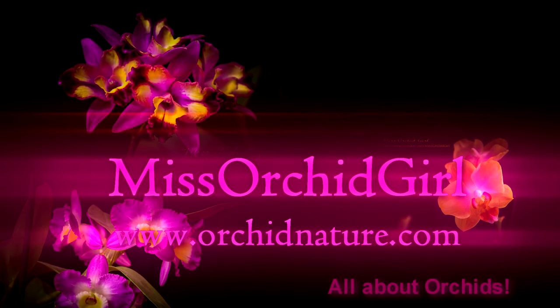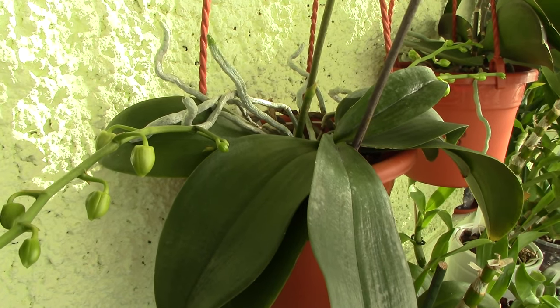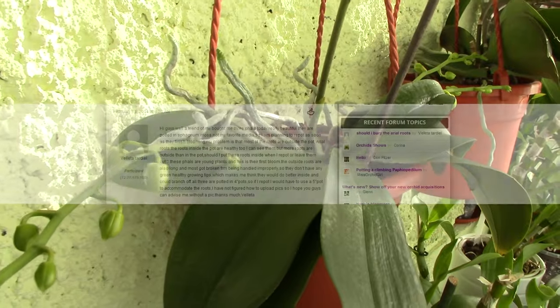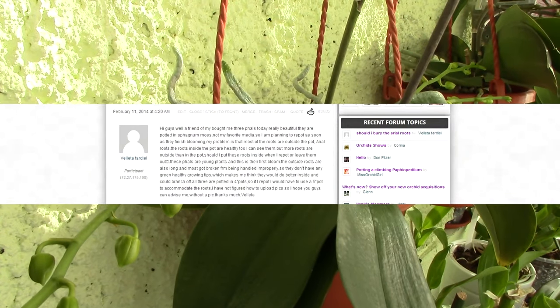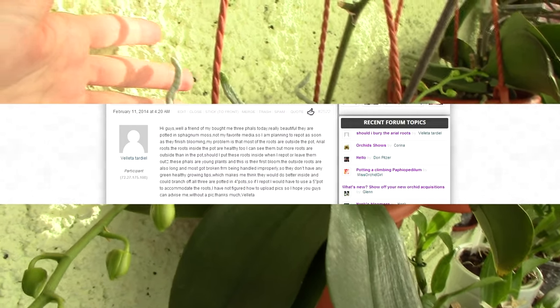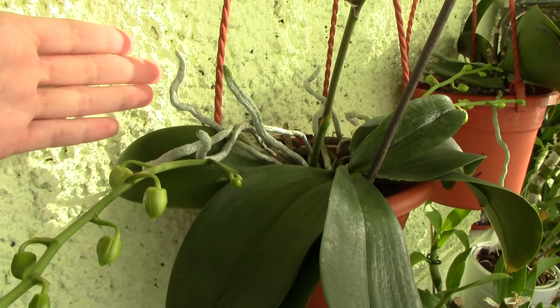Hi everyone, it's Danny from Work in Nature. Today we're going to discuss a subject that we've all faced when we were at the beginning, and this is a question posted on our community's forum: should we bury the aerial roots of Phalaenopsis orchids?